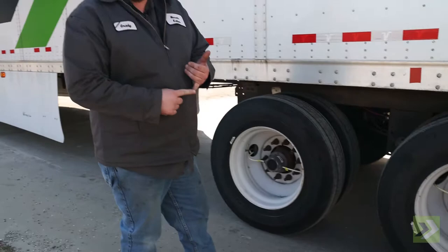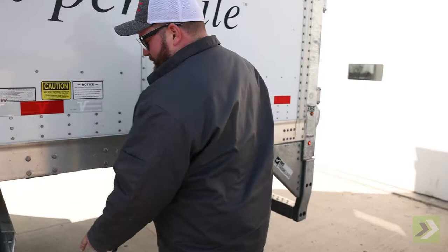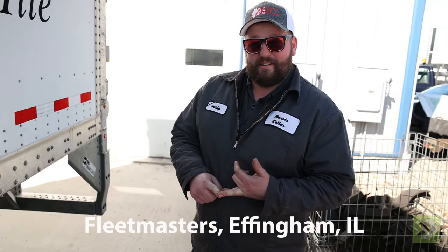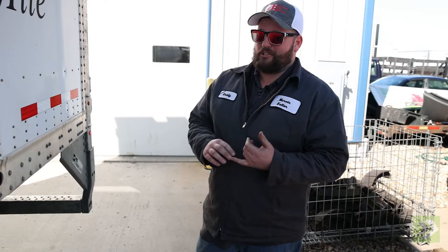If we've got a tire that sounds dead or like a dud, it's flat. As you can see on this unit, we've got a mud flap falling off, so we're going to repair that here. If you run into that while at one of our drop lots, we need to fix it there — Fleet Masters in Effingham, Decatur Trailer in Decatur, or I-57 in Waseca. Those are the three vendors we use at our drop lots around here.